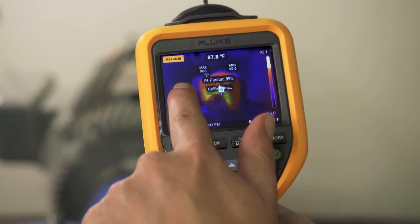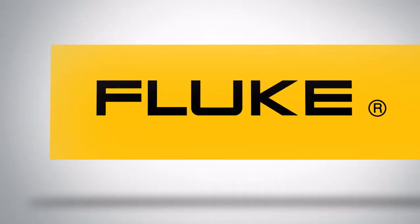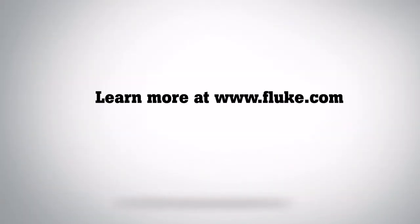Save time with the right level of infrared and analysis. The Fluke TIS 20 Plus thermal imager. Find out more at Fluke.com.